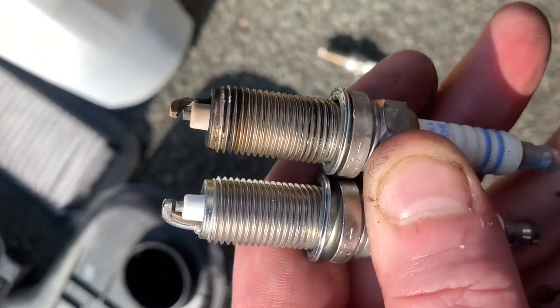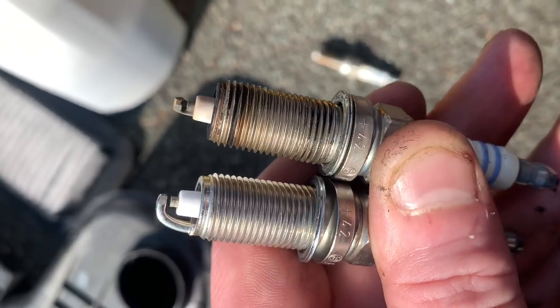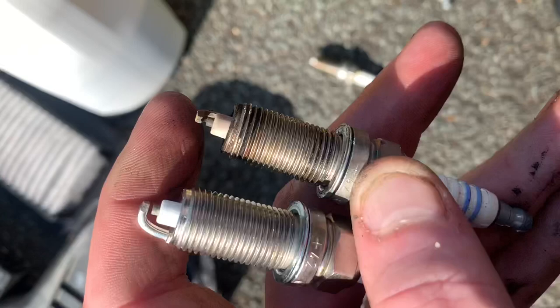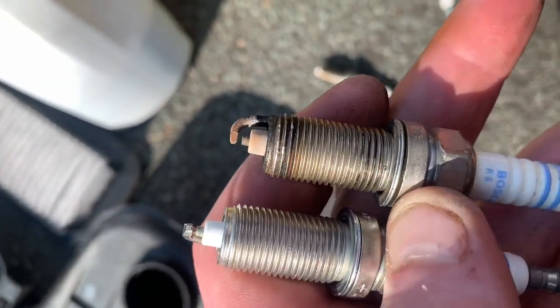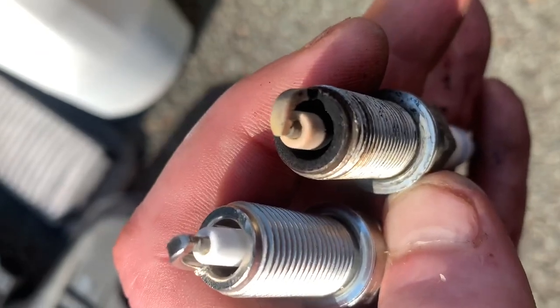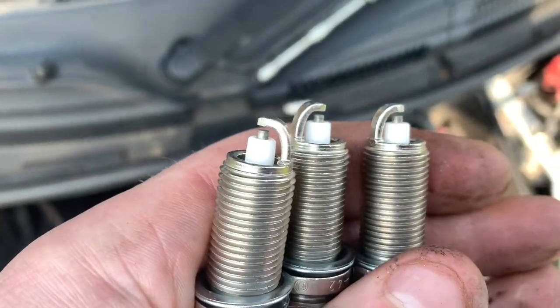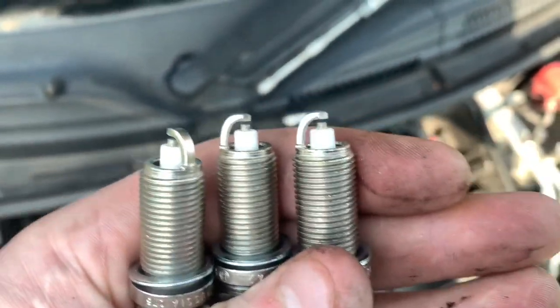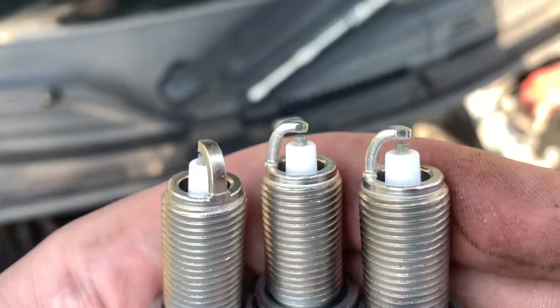Comparing old to new — they're actually not bad. The edges on the electrode are a little bit rounded off but there's plenty of life left. For the price of them we're just going to throw the new ones in anyway. You're supposed to gap them but they're pre-gapped — just inspect them to make sure they haven't been dropped and the gap hasn't closed up. They look fine.